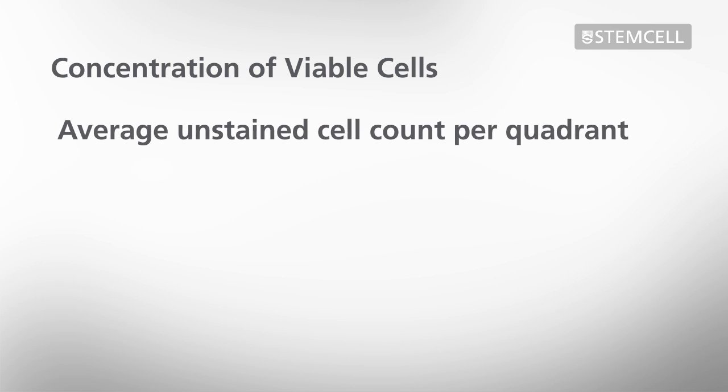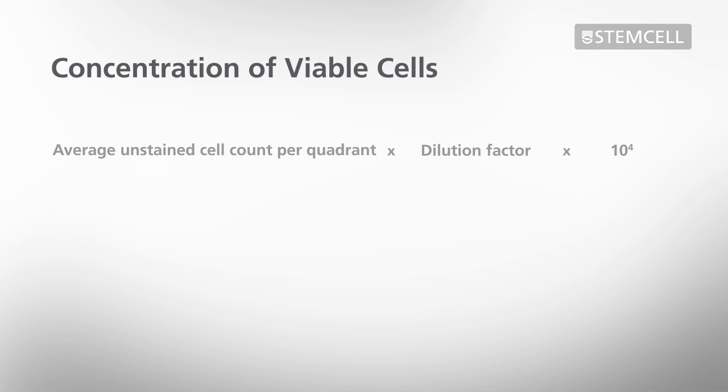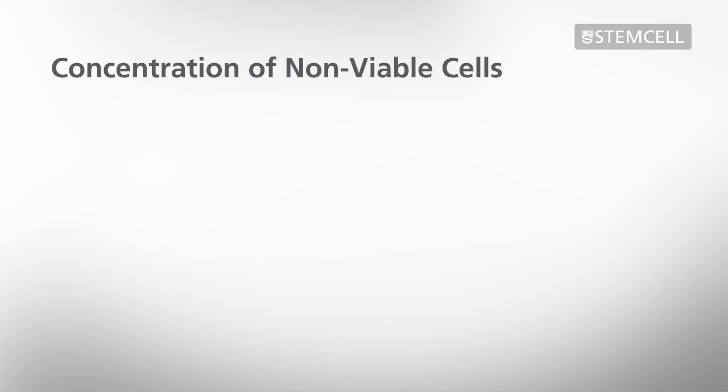If there are more than approximately 100 cells per quadrant, prepare a new diluted sample using a greater dilution factor. Calculate the concentration of viable cells by multiplying the average unstained cell count per quadrant by the dilution factor and 10 to the 4. Concentration of non-viable cells can be similarly calculated from the stained cell count.